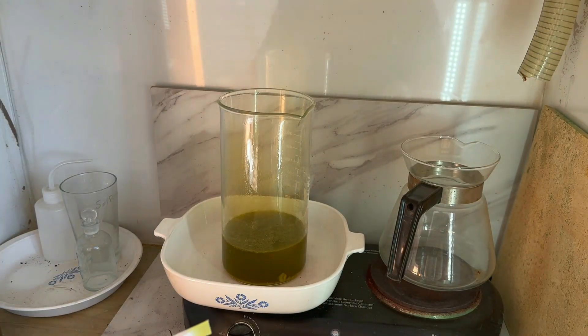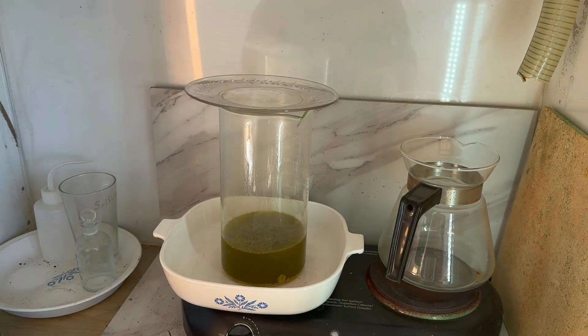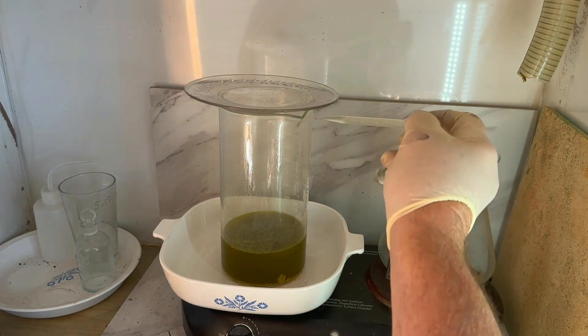Our solution has been cooking for about 30 minutes. I'm going to do a quick stannous chloride test to see if we have gold in solution — we do, nice dark stain. There are still some solids in there, so we're going to add a little bit more nitric and let this cook for just a little bit longer.